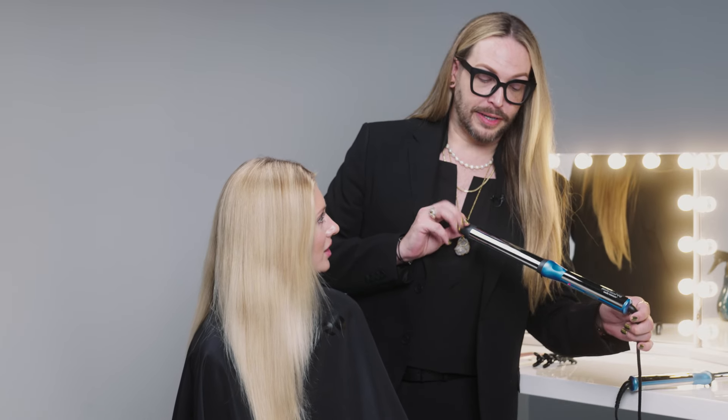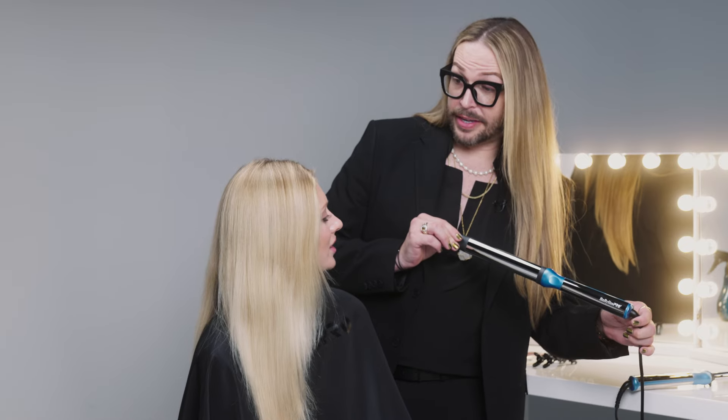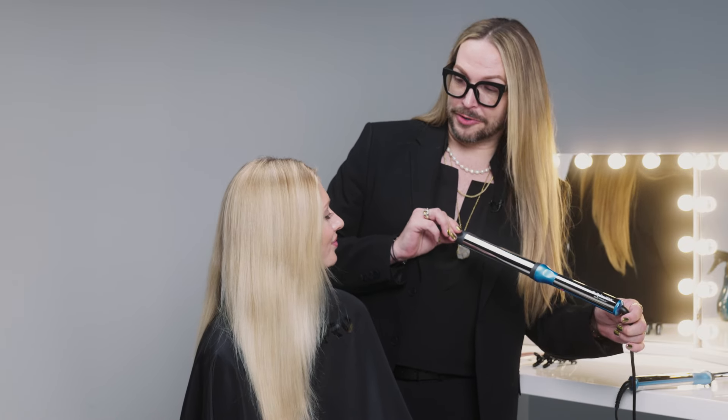It's similar to a round barrel wand except the oval shape gives you more of a drop curl effect instantly, so it's a little bit more lived-in. And since we're wearing your hair down, this will give us more of a lengthened look in the curl too.